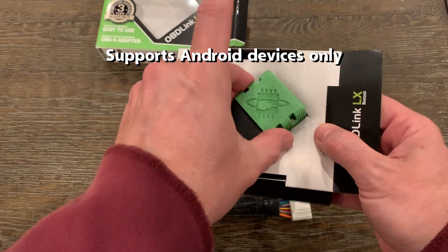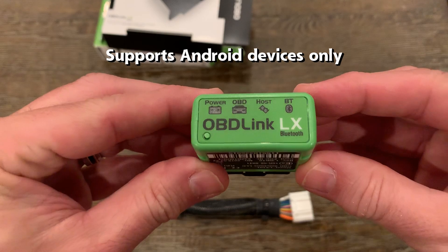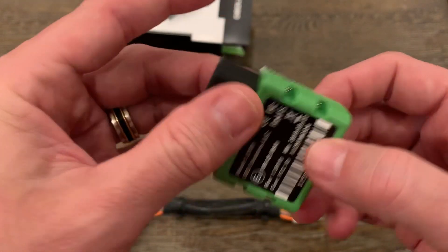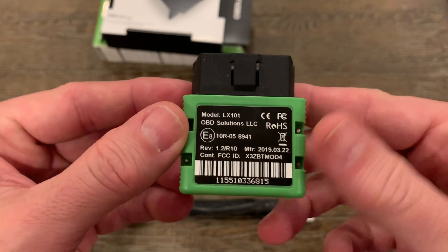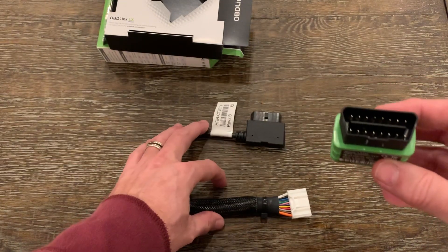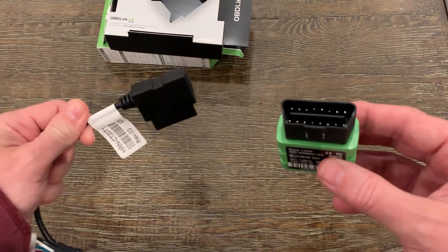Please be aware that this adapter supports Android only and is not compatible with Apple iOS devices. There is also an MX model in addition to the LX that offers a few more features, but nothing that really applies to Tesla. In testing, the LX model works just fine.